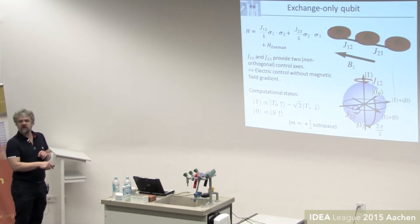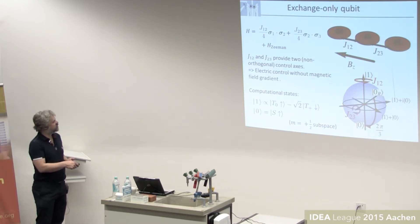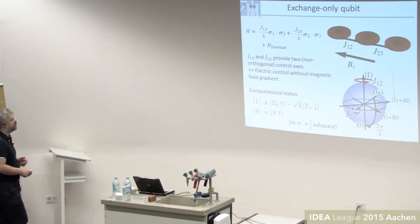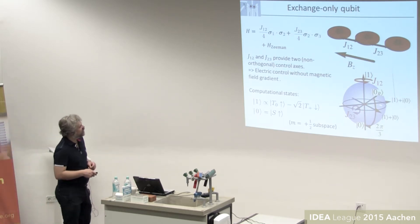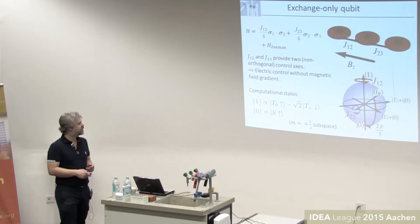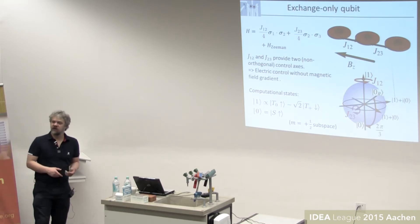The other computational state is a superposition: it consists of a T-naught with a spin-up, plus a T-plus with a spin-down, combined with a coefficient of one over root three — both having M equals plus one half. Placing these on the Bloch sphere, it turns out that one exchange coupling rotates around the Z axis, but the second exchange coupling rotates around an axis that is rotated by 120 degrees from the Z axis. So you do have two different rotation axes to control the qubit.